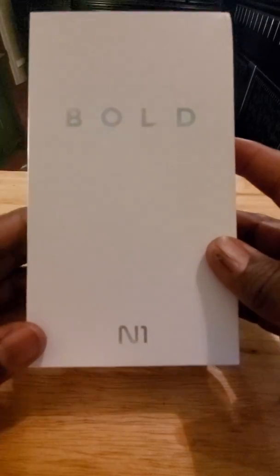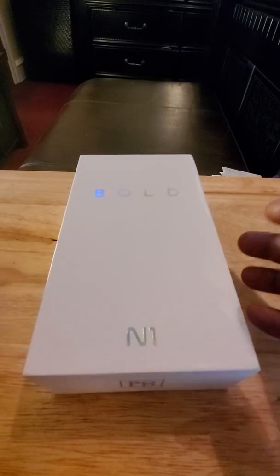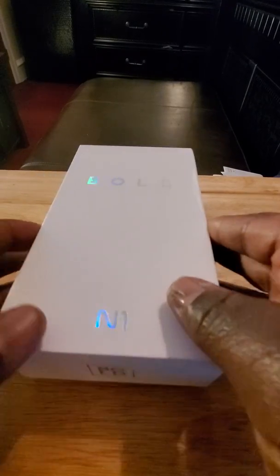As you can see here, the Bold N1. I just took the plastic off to get it open a little quicker, but I haven't checked the phone out yet.